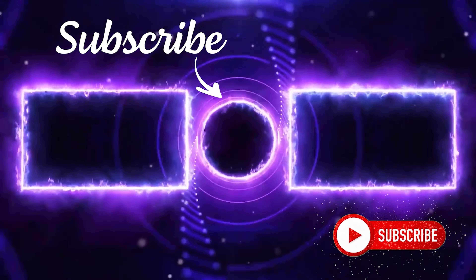Thank you so much for watching this video. If you enjoyed it, please give it a big thumbs up, don't forget to hit the subscribe button for more content like this, and I will see you guys in the next video. Bye!